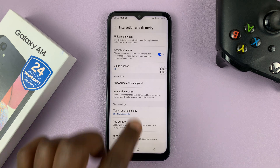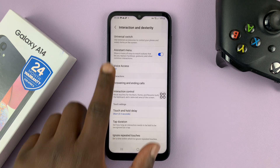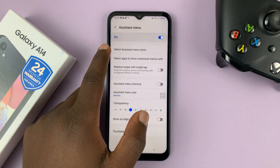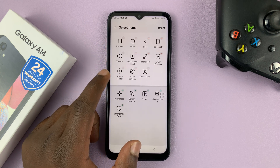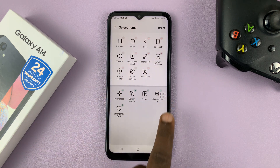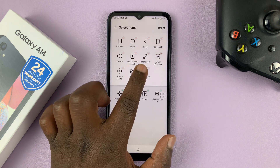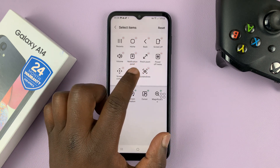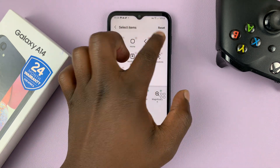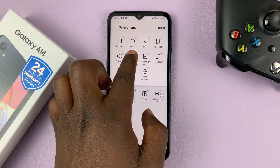With Assistant Menu enabled, you can see it right here on the right-hand side. Tap on Assistant Menu to make sure that under the assistant menu items, you have the screenshot option there. These are the items in the assistant menu, and these ones are also available but not yet added. Make sure Screenshots is here — as you can see, we have it. And if you want to, you can move it to a different position, maybe to the top, so it's among the first options you can access.